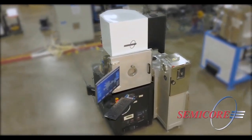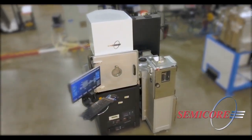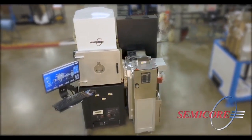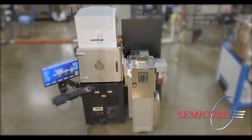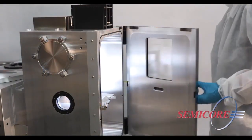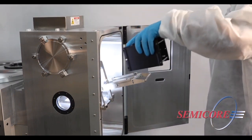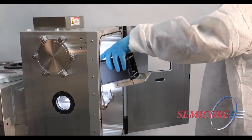Semicore's CAPOS CT deposition system is designed for precision coatings with both R&D and high-volume production in mind. The cluster tool platform incorporates a semi-standard vacuum cassette load port with a robot transfer module for substrate handling.